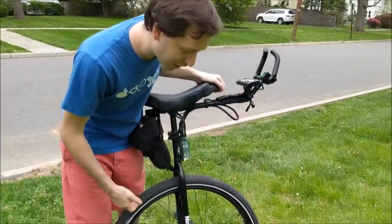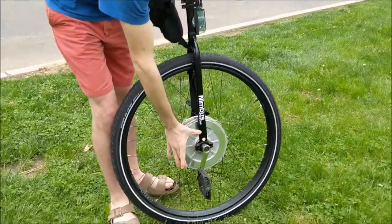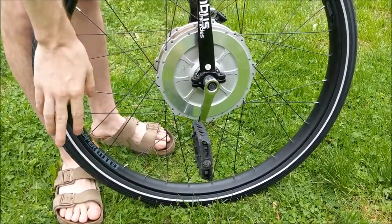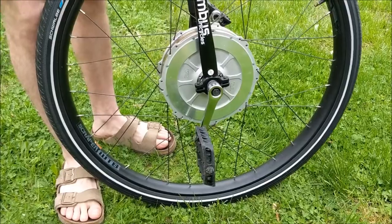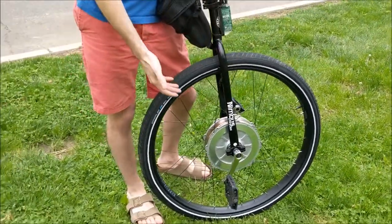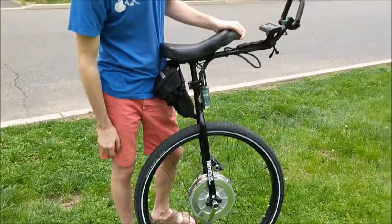These are 95mm cranks. On a regular unicycle you might have longer cranks, but because I'm limited by the RPM of my legs on a direct drive, I wanted the shortest cranks possible.